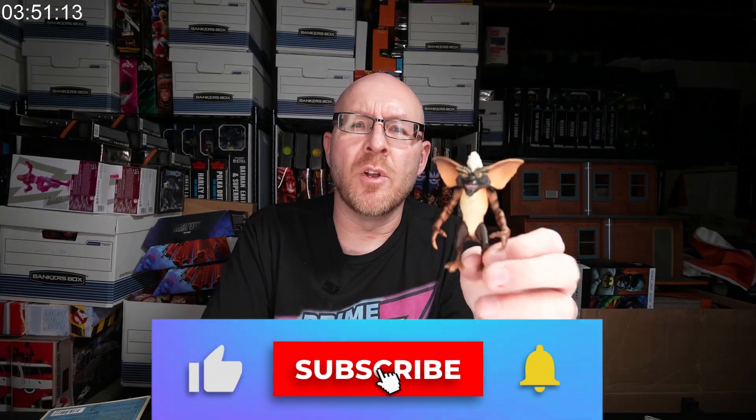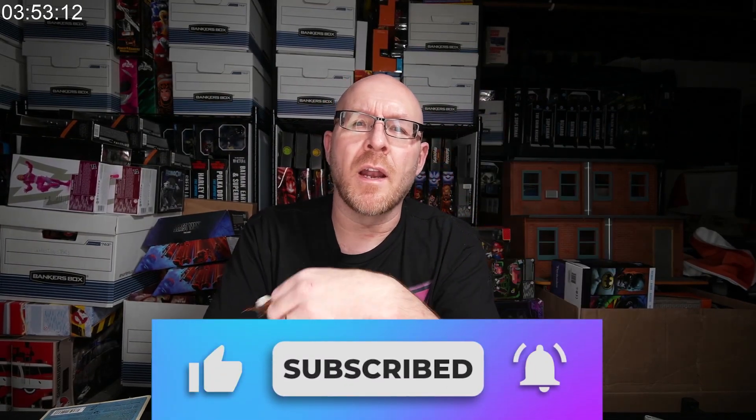I'm glad I picked him up from Big Bad Toy Store if I remember correctly. If you want to see more of these five-minute reviews or less, let me know in the comments, give the video a like, and hit subscribe. After that, I'm out of here — see ya!